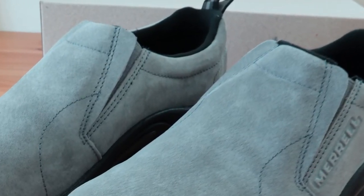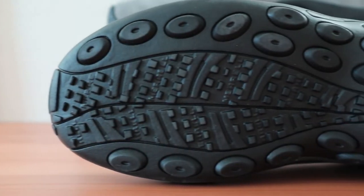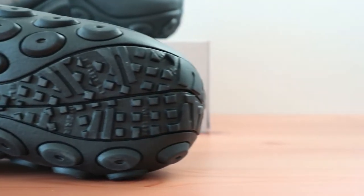The outsole is incorporated with 3mm thick rubber lugs that provide enough grip to be sufficient in any condition, though you may lose some traction in wet conditions. Otherwise they look unique and feel extremely durable.